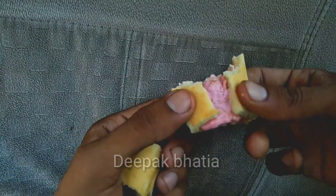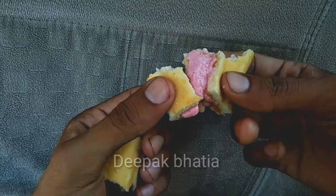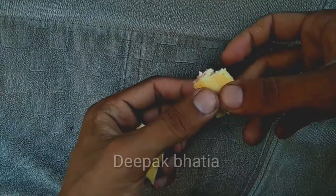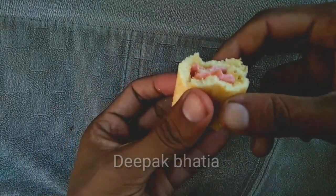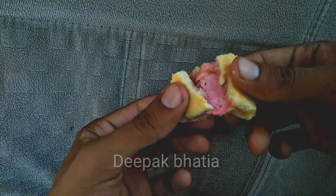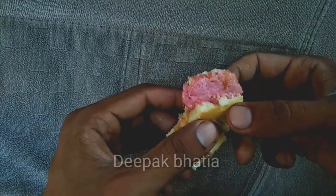The quality of the cream and taste is not very good — just average. But the cake is very soft. Overall this is an average cake because the taste of the strawberry cream is not very good.